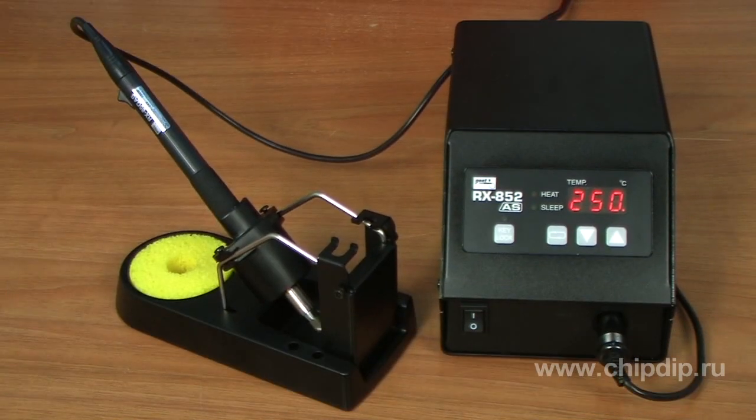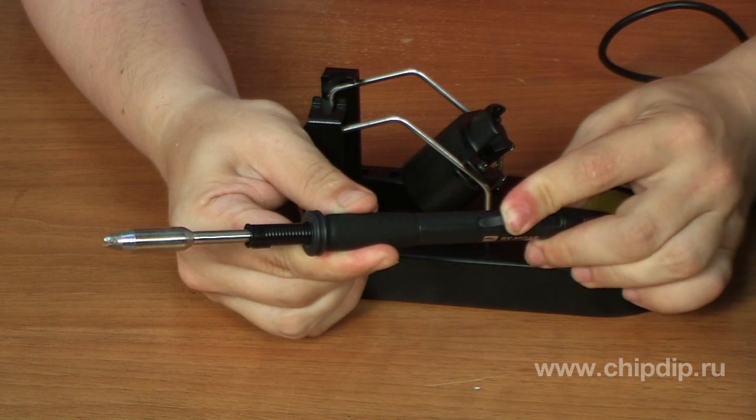This new XM Japanese soldering station for mounting, the RX-852S, is a class leader in its class. Such excellent performance is achieved with the help of a high-power 150W heating element. The patented heating speed of the soldering iron is 14 seconds.